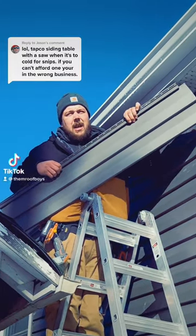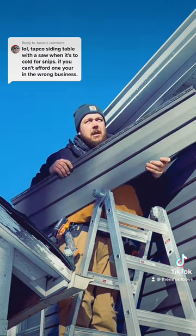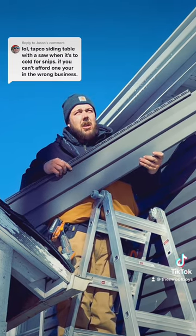Check it out boys — grab me the 10-inch miter saw. No, bring me up the 12-inch radial arm saw.